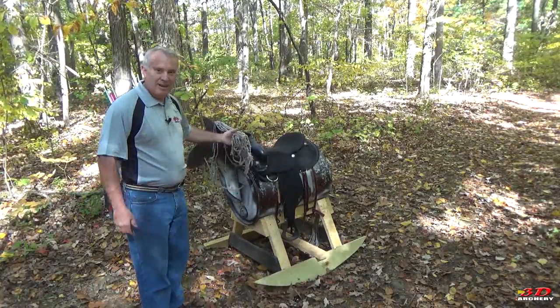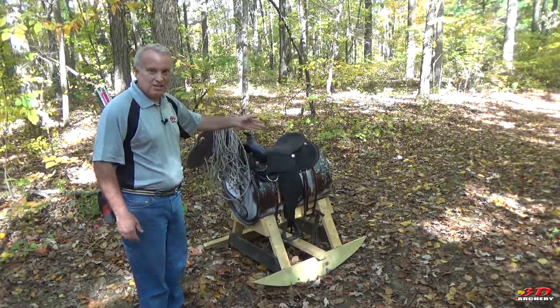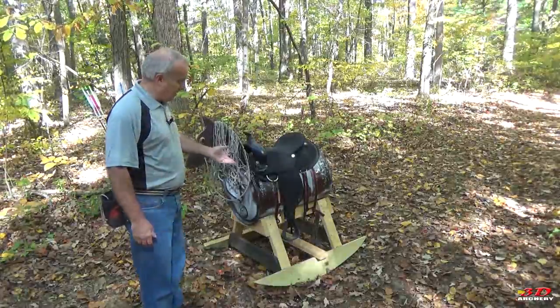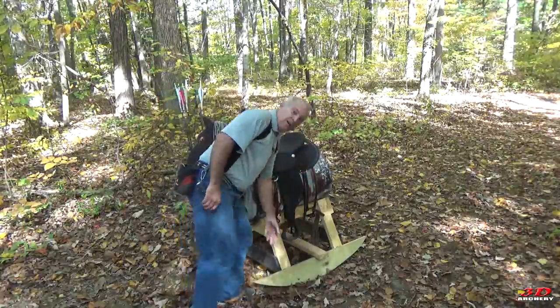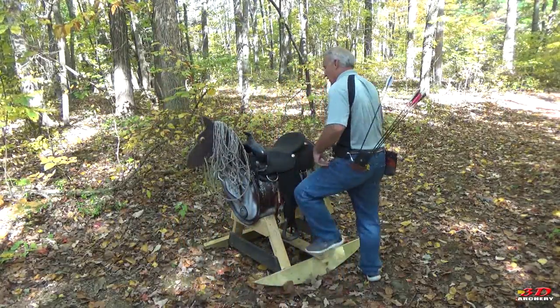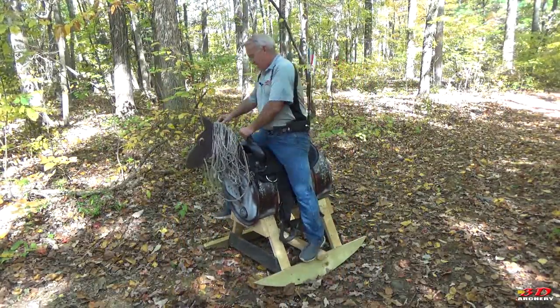He took a cloth mop for the mane and the tail. It's a lot of fun. You can see down here he has these foot supports. So when you come, you just stand on it like that and sit on it.